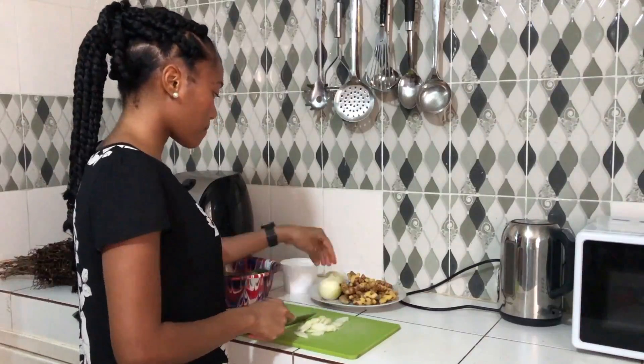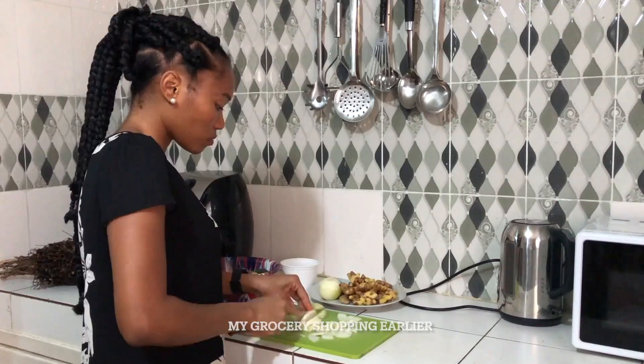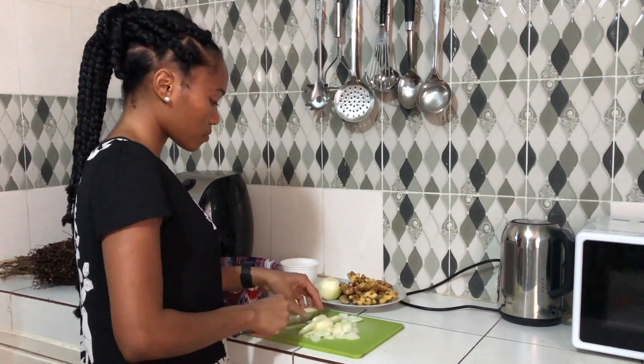Hello and welcome to another video from Sierra Neone. Today you're spending the day with me at home. I'm hungry so I'm making myself okra and peanut butter soup.